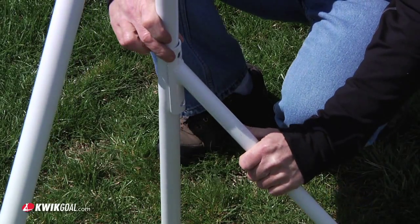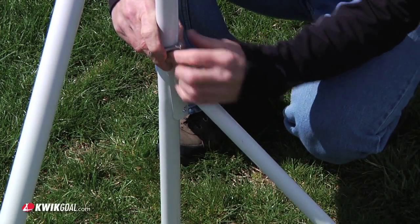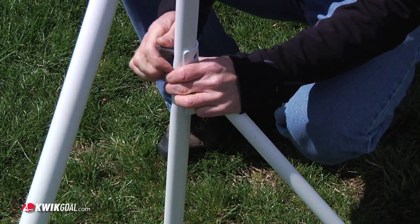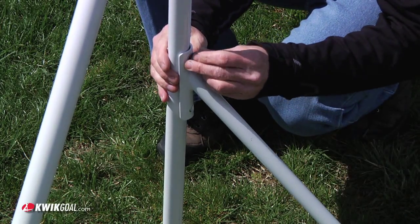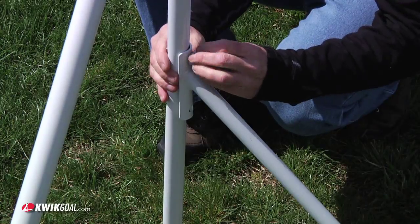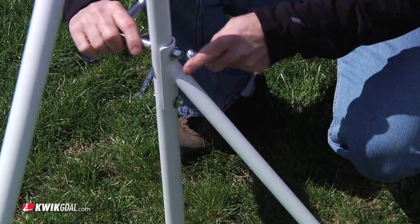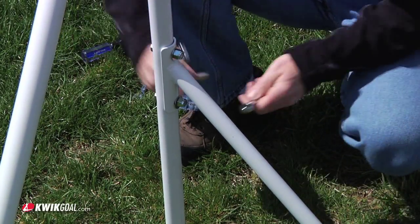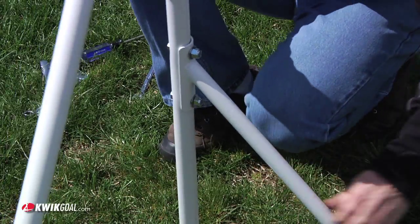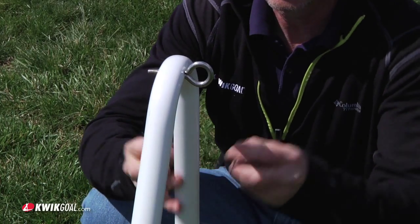Join the backstay brace to the backstay using a 3/8 inch hex bolt, a 3/8 inch flat washer, and a 3/8 inch lock nut. Be sure not to over-tighten, as over-tightening can cause damage. Attach the eye bolt using a 5/8 inch flat washer and a 5/8 inch lock nut.